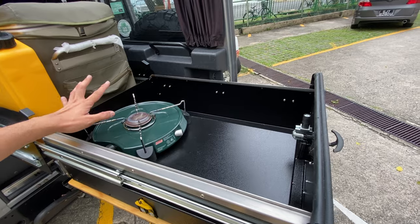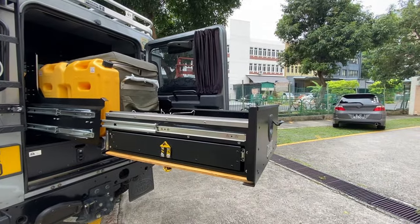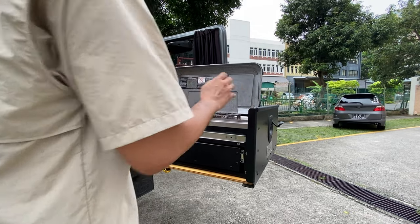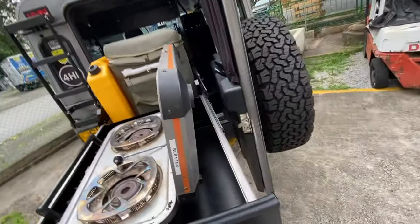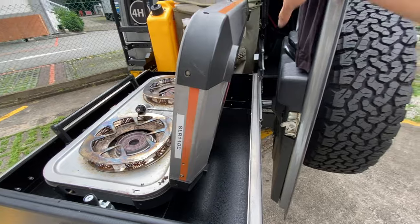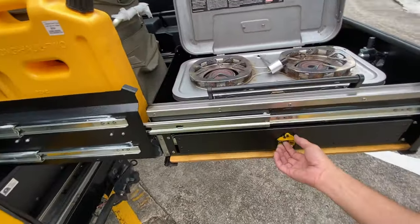Or we can actually do a double stove, like a Coleman double burner stove. There is space at the back for gas supply, gas bottles, and water pipes, or you can run to a large LPG tank. This area is also for your utensils.